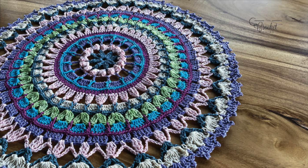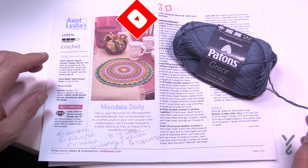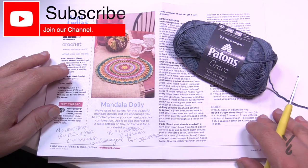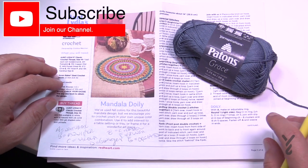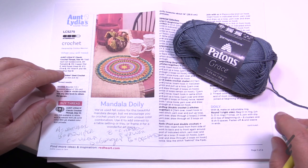Welcome back to The Crochet Crowd as well as my friends over at Yarnspirations.com. I'm your host Mikey. Today we're going to do a Mandela doily. Doilies aren't something I do very often so you don't see a lot of doilies in my collection on YouTube. I was really compelled by the stitch work involved because it's something different other than a blanket.